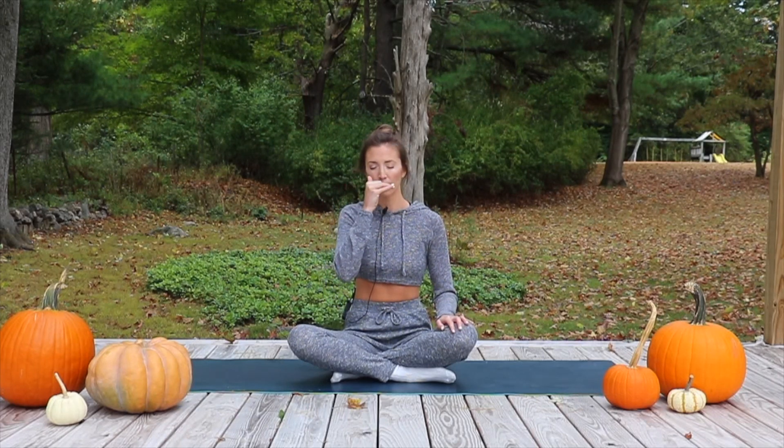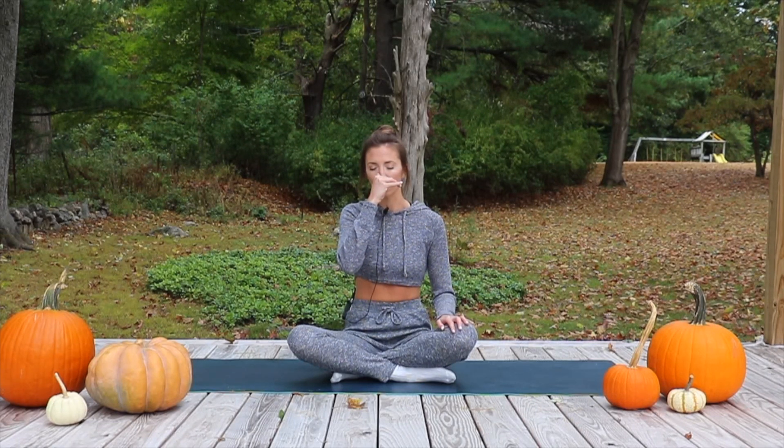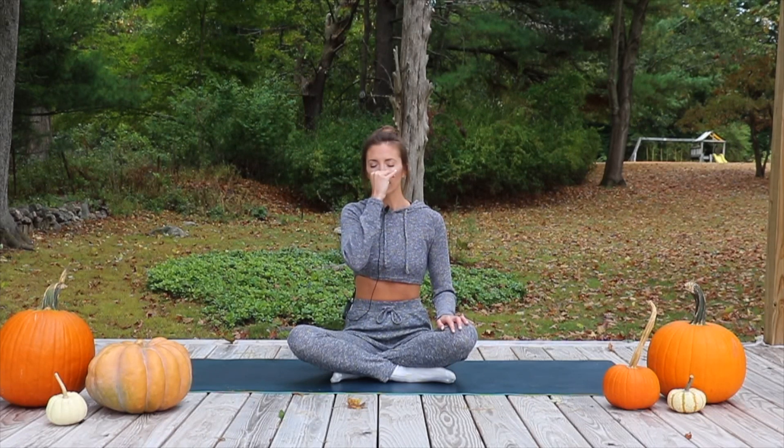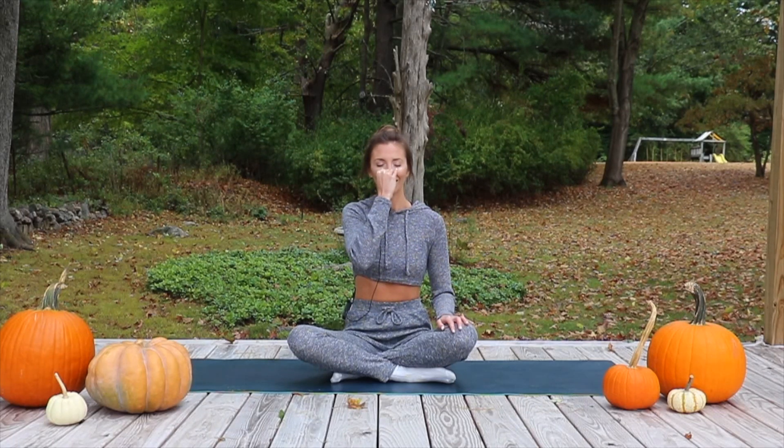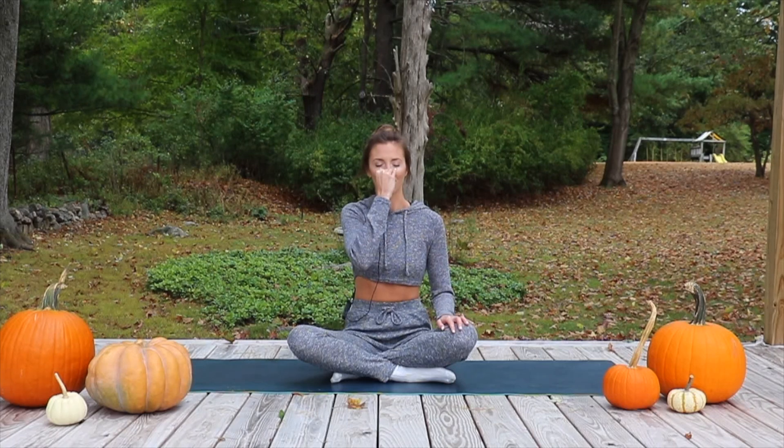Lengthen up through the spine and close down your eyes, really getting into a place of meditation, a place of stillness. We're going to place our thumb on our right nostril, gently closing off the right nostril. Inhale through the left nostril, fill all the way up, and then close off your left nostril with your right ring finger. Exhale through your right nostril.